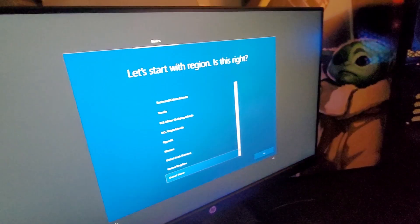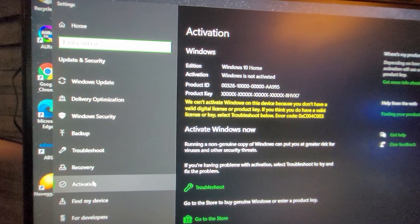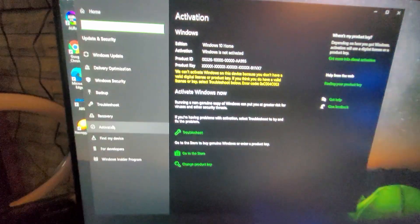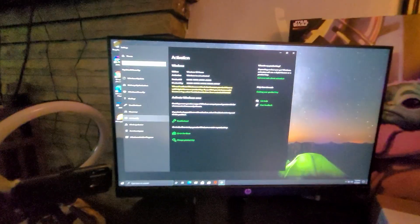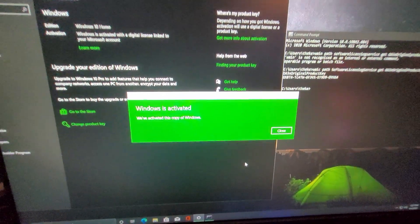You can't activate Windows on this device because you don't have a valid digital license or product key. The product key is wrong — this is a pirated version of Windows. That's no problem though, I'll just fix that myself. So that is a legitimate review. Here's what I did to activate my Windows without getting a hold of customer service.